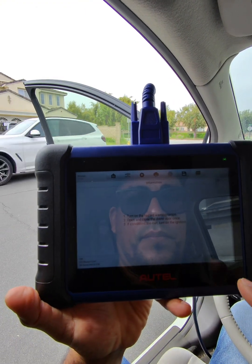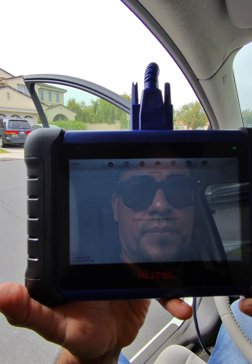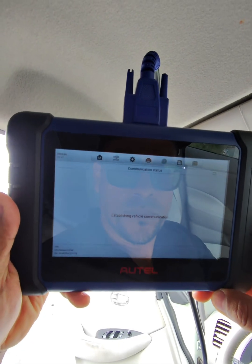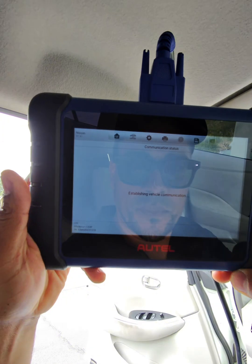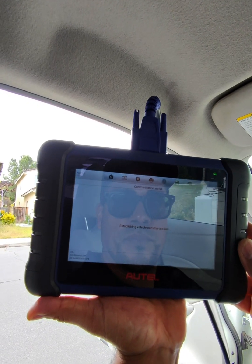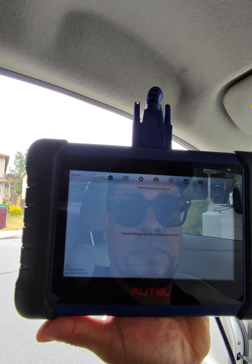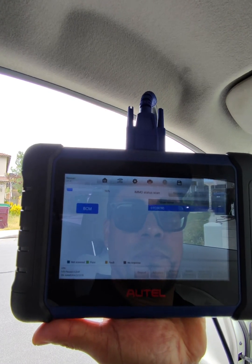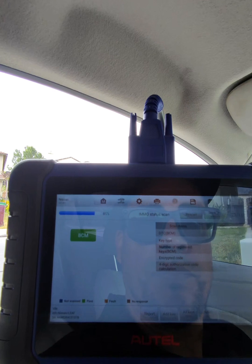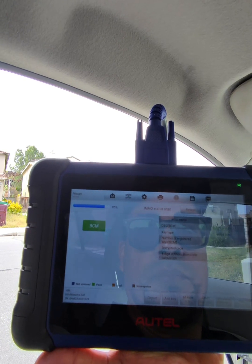Once we choose all the correct information it's going to connect to the computer. I like to do an IMEQ status scan — what that does is check the health of the immobilizer system to see if there are any DTCs or any issues. I like to do that first to make sure there are no faults I'm not aware of. Here it is scanning the system, checking how many keys, what type of key, and general immobilizer information.